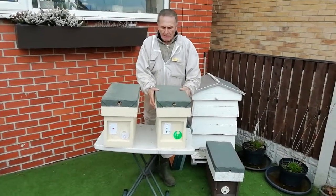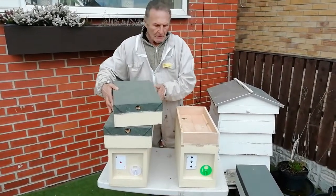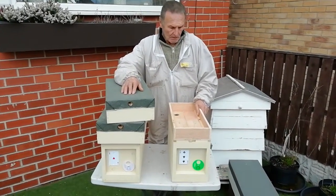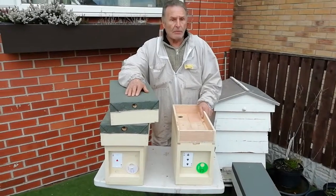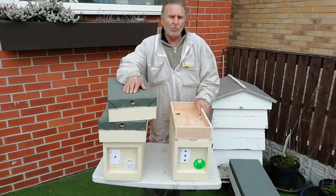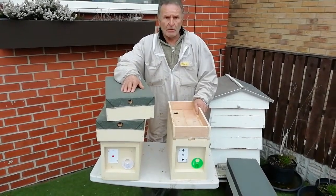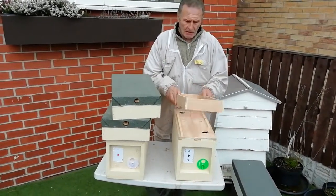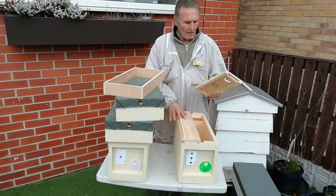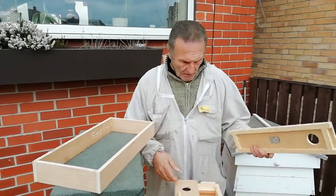We're here again with mini mating nukes — these are national mini mating nukes, not Langstroth. A chap in America, Dave from Barnyard Bees, does these mini mating nukes in single two-frame units, but I've decided to make these in our national standard hive. This is just a feeder square, ventilator, feeder hole, and a little feeder box.